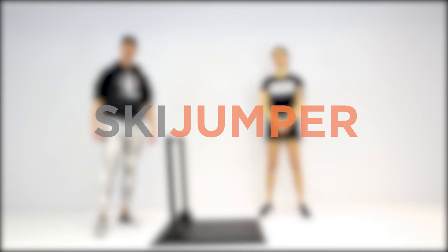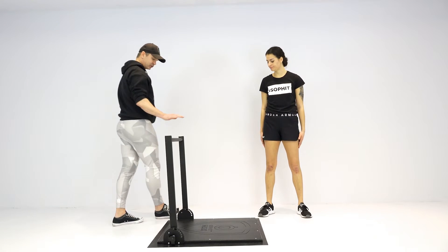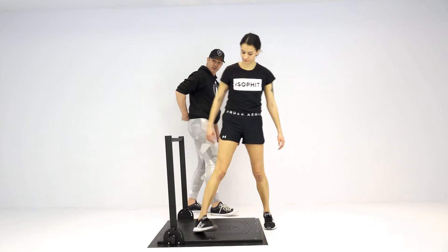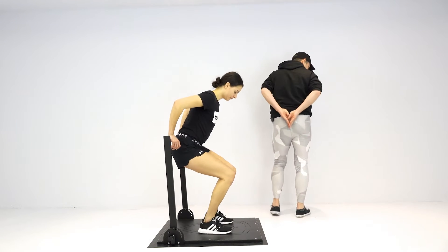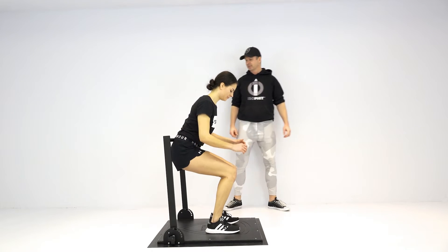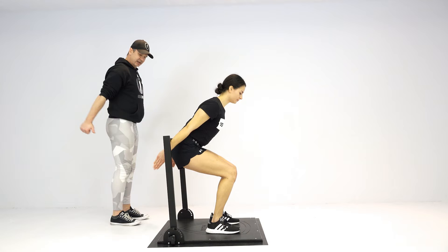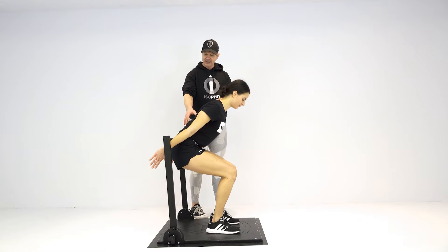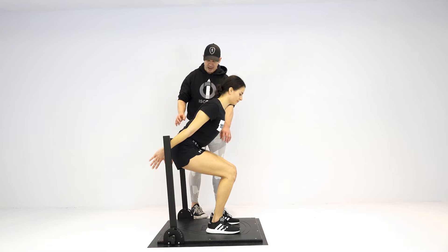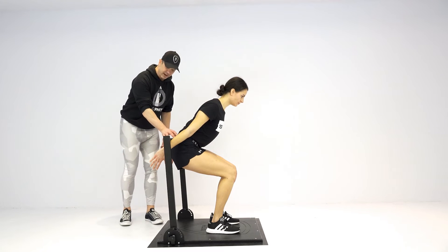The ski jumper combines leg training with triceps. Rachel is coming underneath the bar with her sacrum — that wedge portion of her butt — resting underneath the crossbar. Thumbs are forward, arms locked out. She's going to extend her arms back, contacting the bar, extend her spine a little bit, and drive with her legs into the ground.